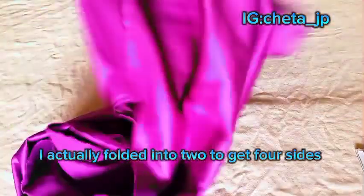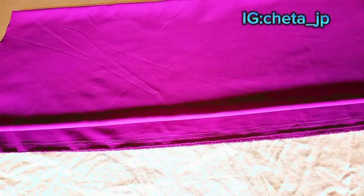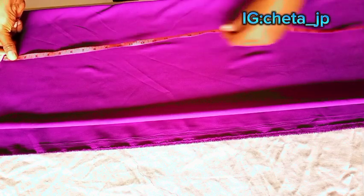I'm folding this fabric into two. I'm done folding my material. Now I'll mark everything I need on this trouser — the easy steps on how to cut a trouser.